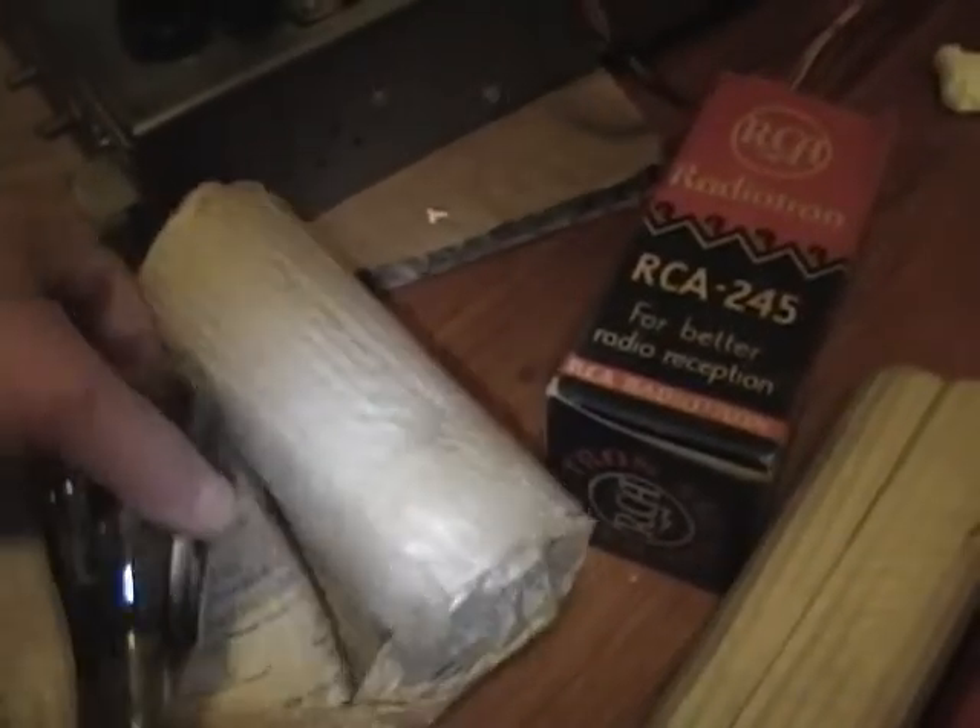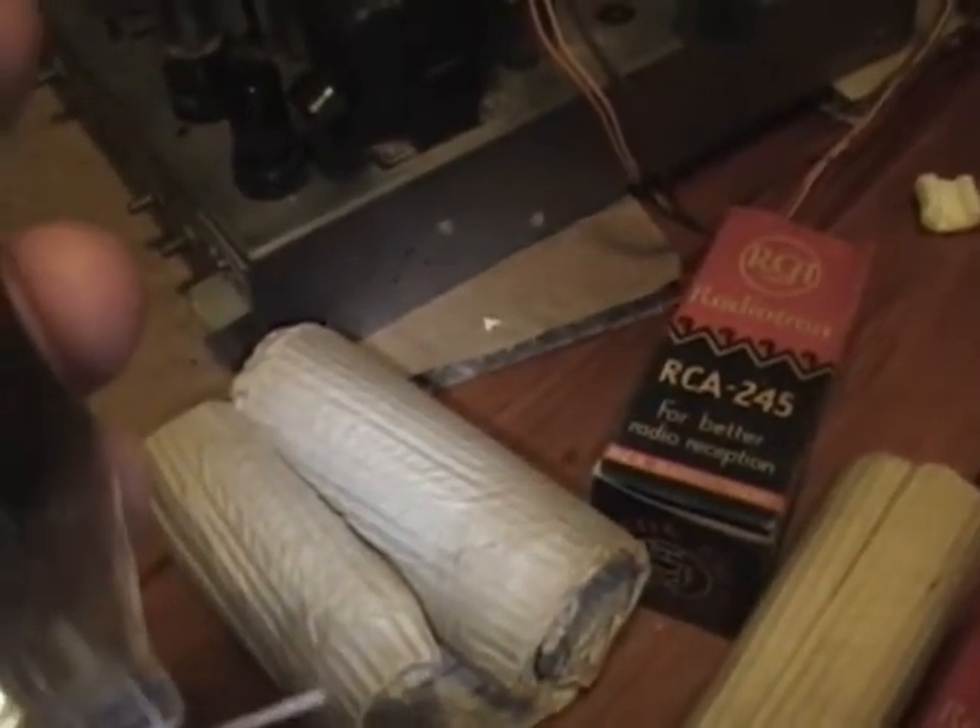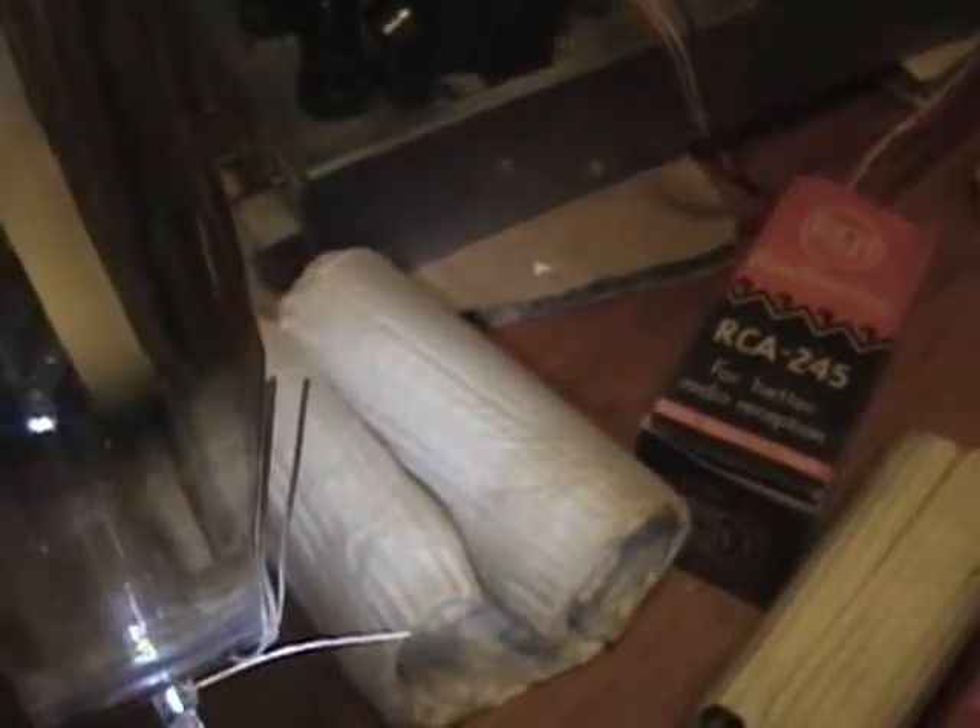Then I pulled out the tube itself, and yeah, the base is not on it, but this looks in awfully good shape. When I looked up the leads on the base, it doesn't look like these were ever soldered. So this might be a little step beyond new old stock — this was never even fully assembled. I think all I have to do is carefully thread these four leads through the base, solder it on, and I might have a brand new 45 tube.